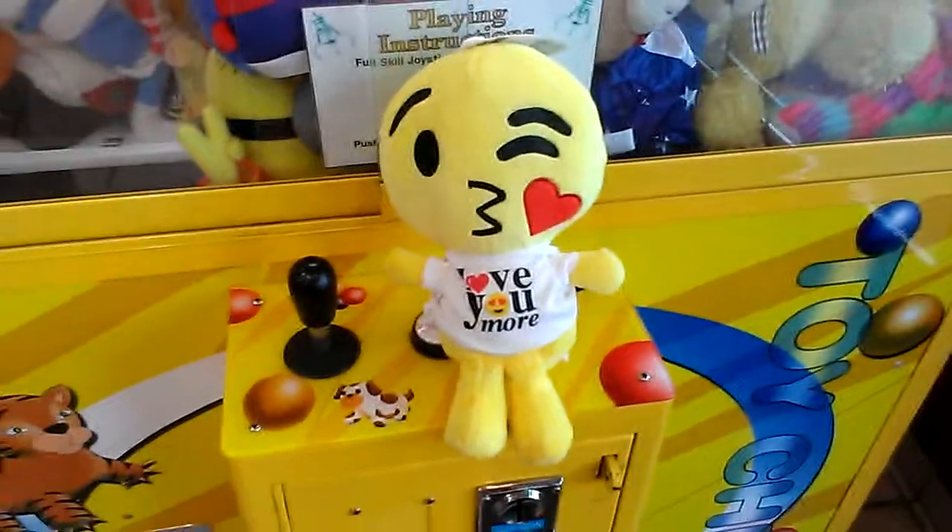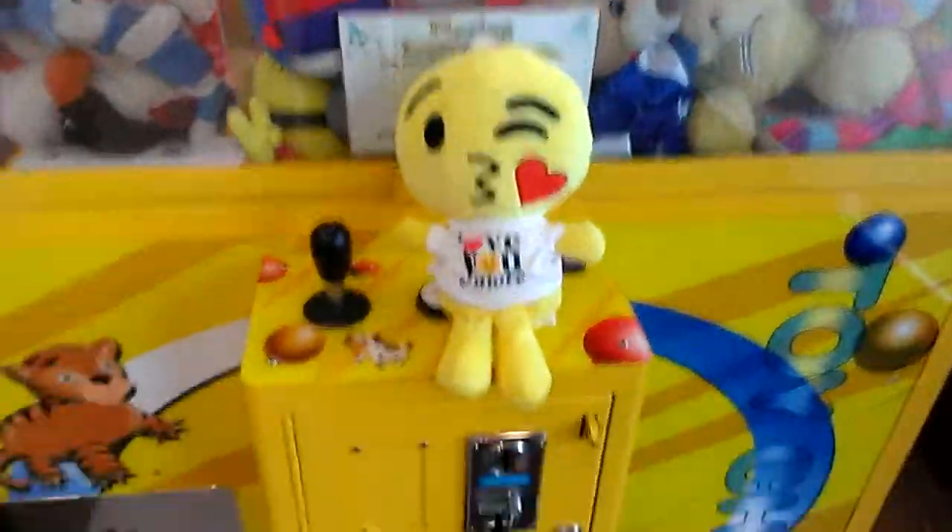Thanks for watching, guys. This concludes this episode of Captain Hamco vs. Toy Chess Claw Machine. Thanks for watching.